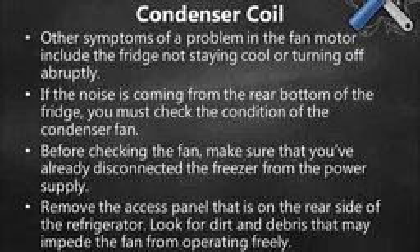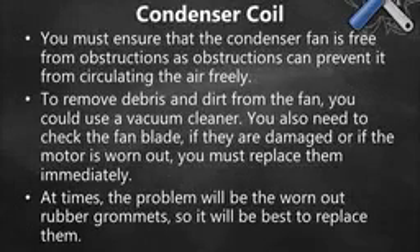Other symptoms of a problem in the fan motor include the fridge not staying cool or turning off abruptly. If the noise is coming from the rear bottom of the fridge, you must check the condition of the condenser fan. Before checking the fan, make sure that you've already disconnected the freezer from the power supply. Then remove the access panel that is on the rear side of the refrigerator.